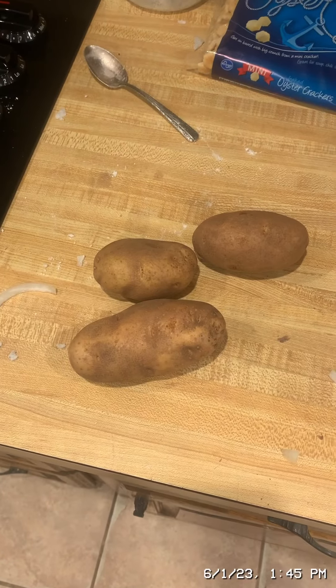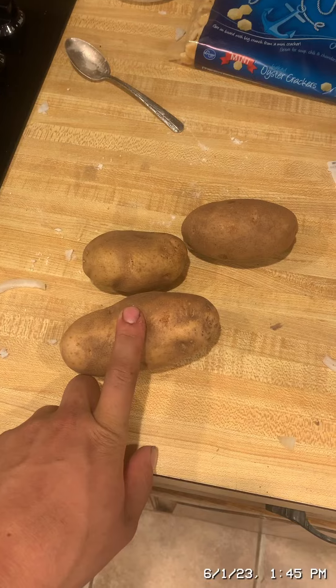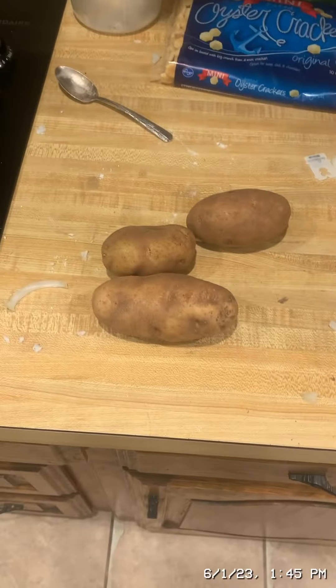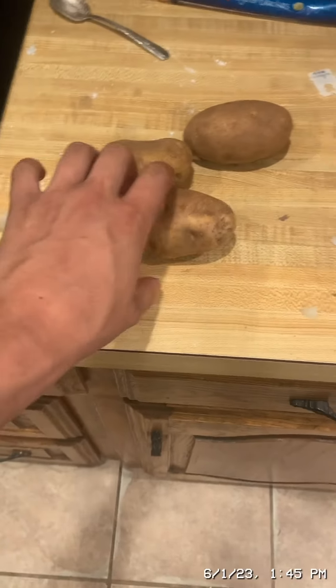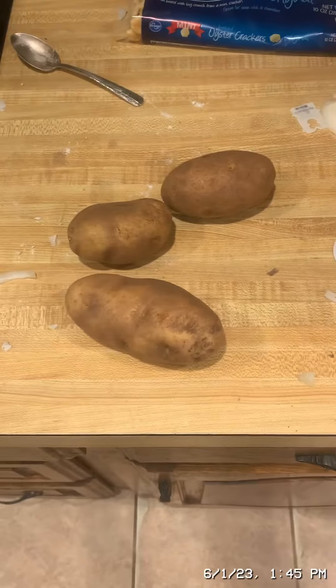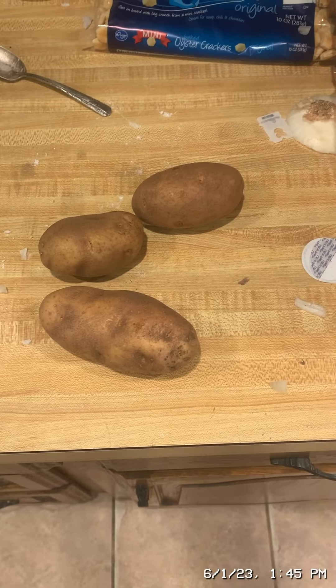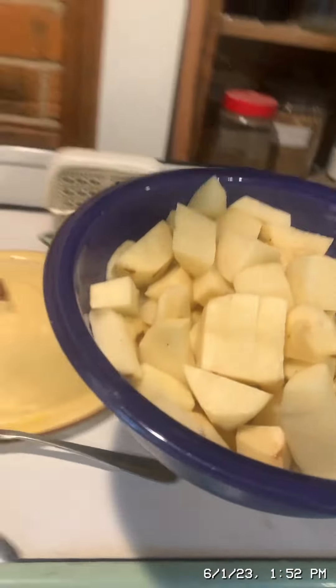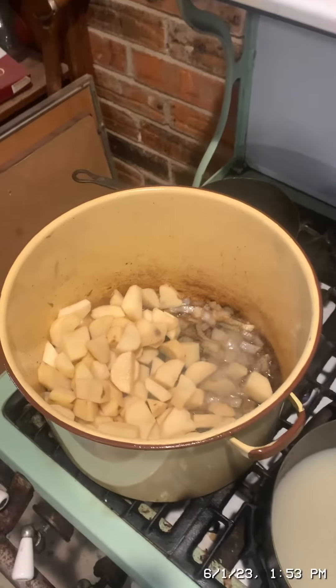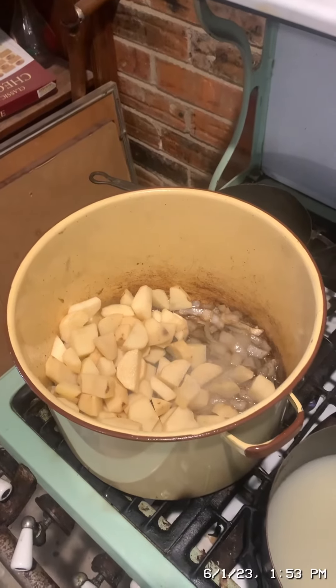Now I'm going to peel the skin off of three large Yukon potatoes. These are russet potatoes so I'm going to use a little more than three. I'll peel and dice them, add them to the onions and bacon grease, and then add half a cup of dry white cooking wine.